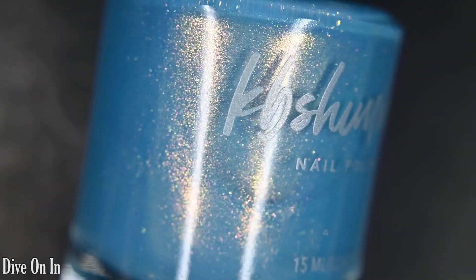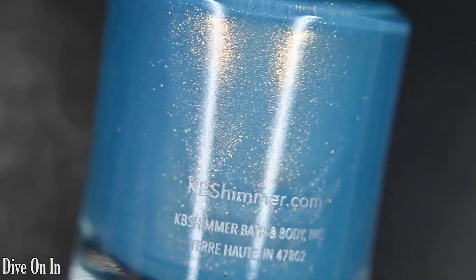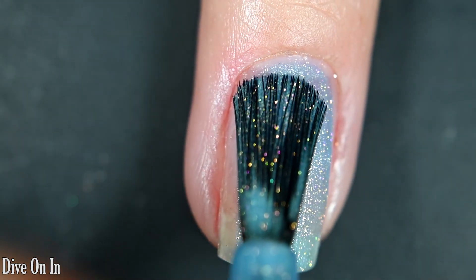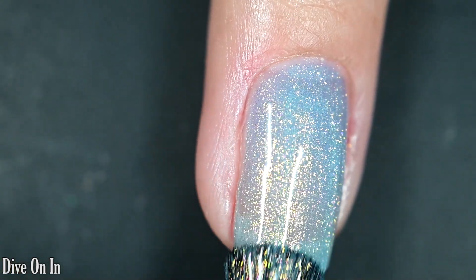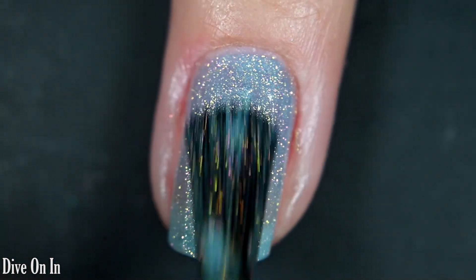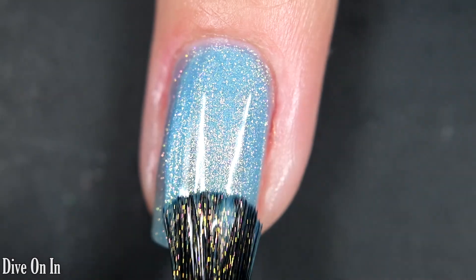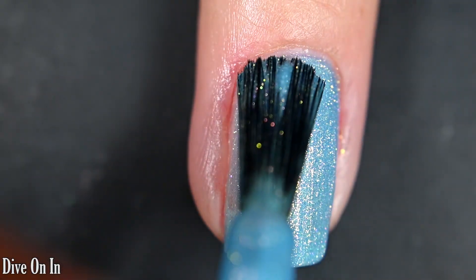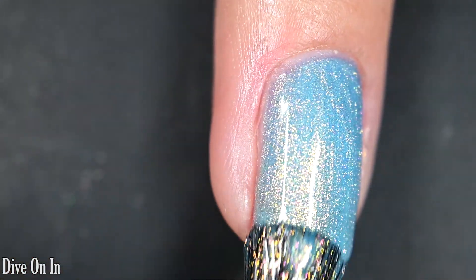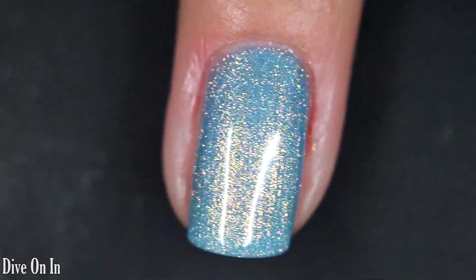Up next we have Dive On In, described as a cool blue crelly nail polish with a shifty shimmer. Here's our first coat — this one covers really, really well and I was able to get full opacity in just two coats. It has a beautiful, wonderful formula. This is a perfect color for summer in my opinion — the shimmer is absolutely stunning, very vibrant, very loud, and reminds me of the pool. So there are two coats of Dive On In.